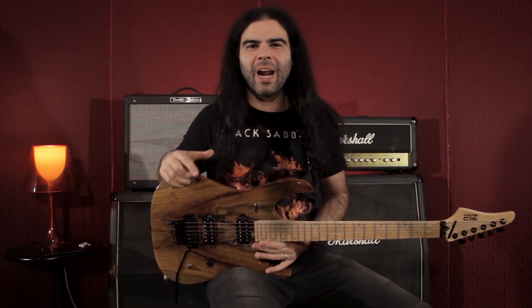Hello guys, I'm Rodrigo Flauzino and we're going to talk about how to make a well-resolved solo. Let's go!